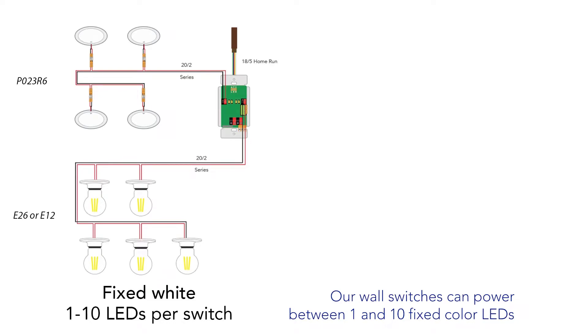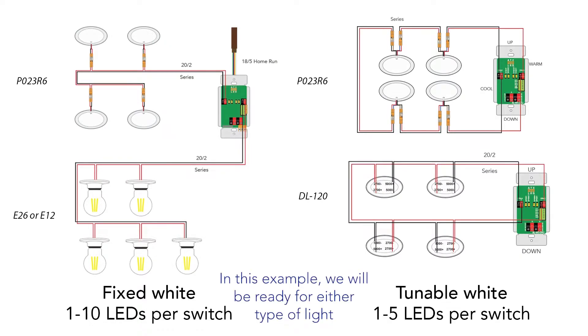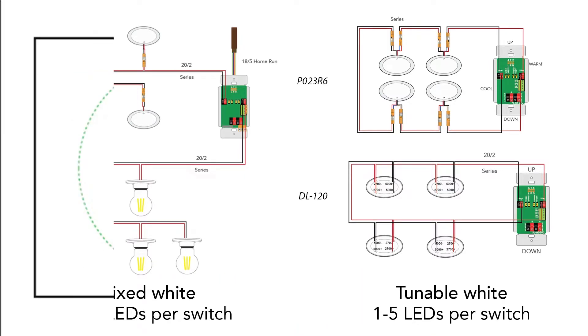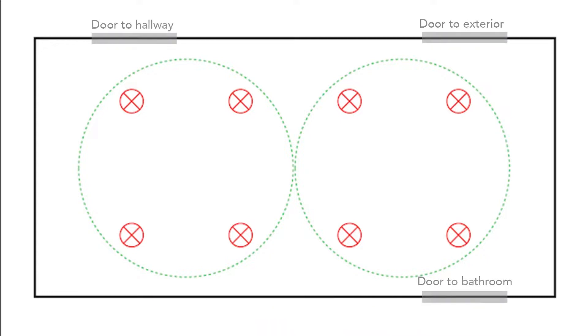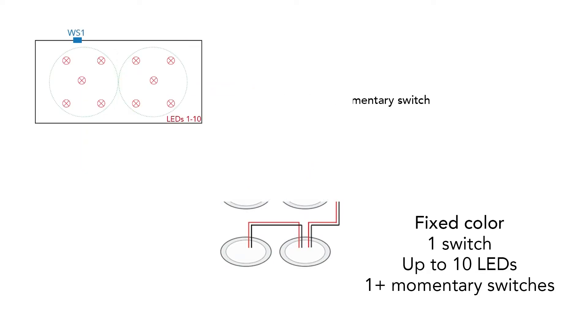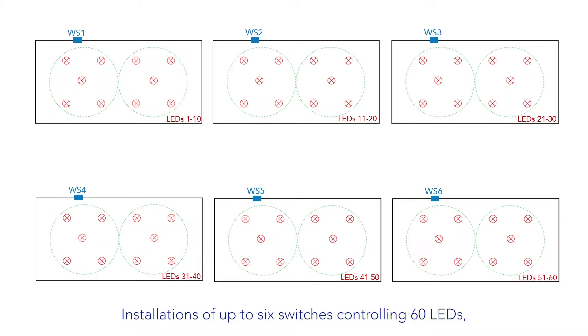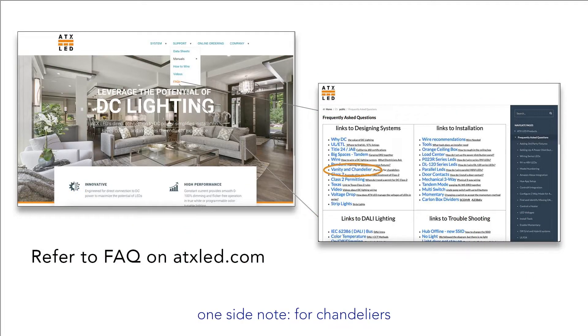Our wall switches can power between one and ten fixed-color LEDs, or up to five tunable white LEDs. In this example we will be ready for either type of light. Since a room of this size typically has more than one entrance, we will pre-wire to allow a three-way switch to control the lights from other entrances. In fixed color, a single wall switch powers up to ten lights, and one or more momentary switches add three-way on/off and dimming. Pendants allow ten Edison-type light bulbs. Installations of up to six switches controlling 60 LEDs all operating in sync is no problem. For chandeliers with up to 32 bulbs, please see our online FAQ.